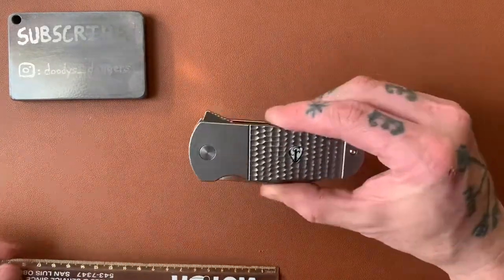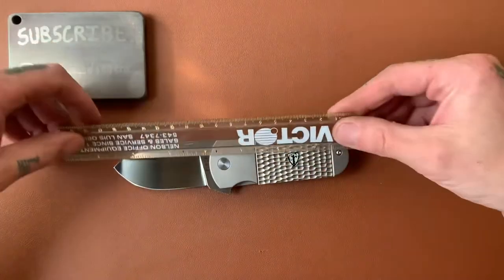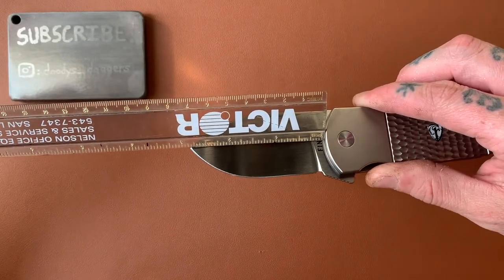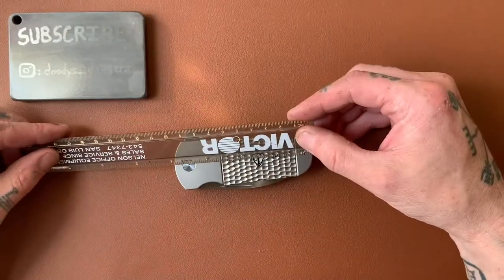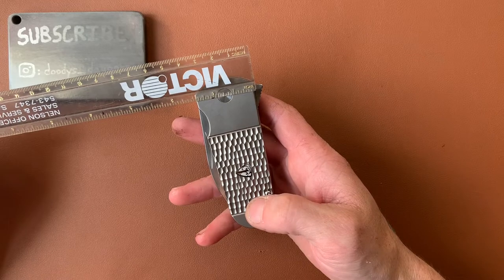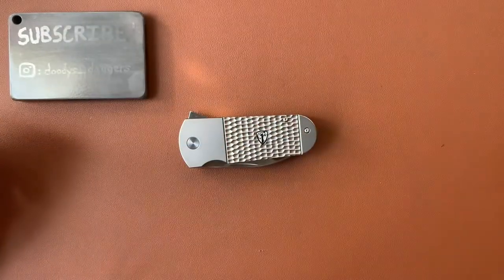Let's look at some specs on the Buffalo Tooth. It's very wide — looks are kind of deceiving because it's actually fairly long as well. We're looking at about six and seven-eighths of an inch overall length — almost seven inches. Blade length is two and seven-eighths, almost three inches, with a cutting edge of about two and three-quarters. Closed length is almost exactly four inches. At the widest point it's almost an inch and a half wide, and thickness is about three-eighths of an inch. It's a wide boy, not necessarily a thick boy.